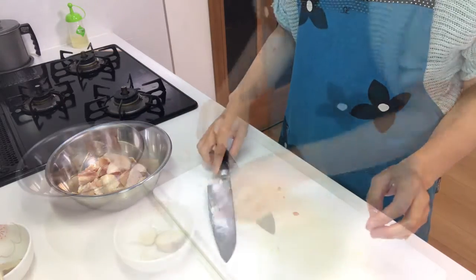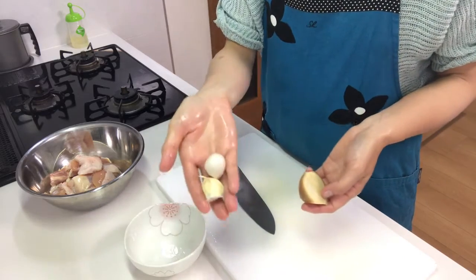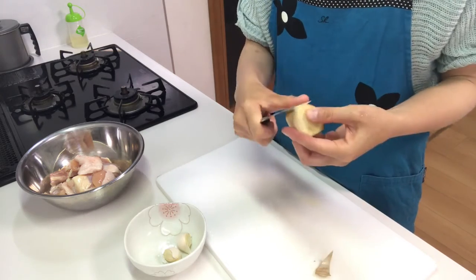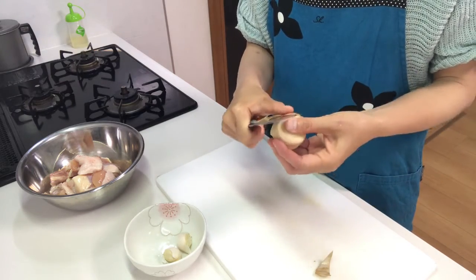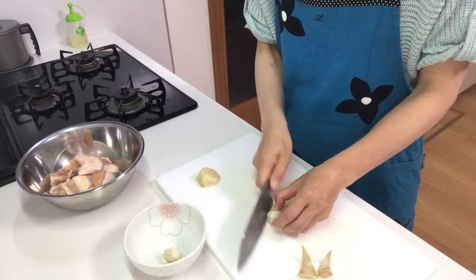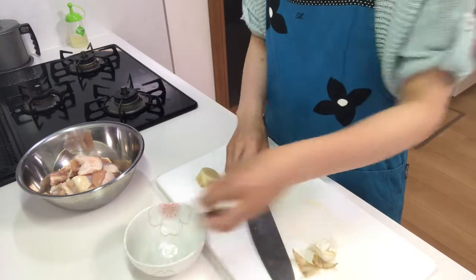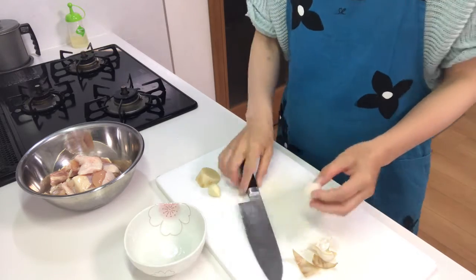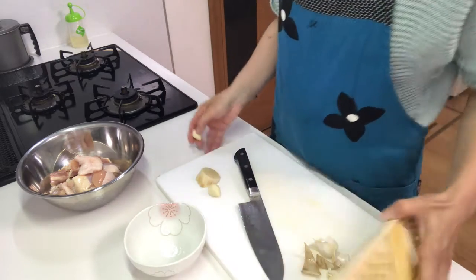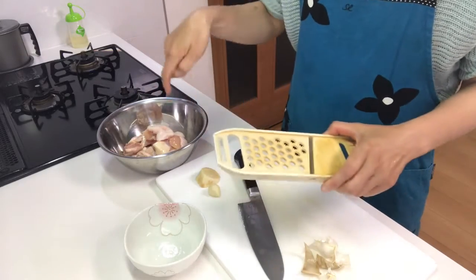Next, peel ginger and garlic, then grate them into a bowl.